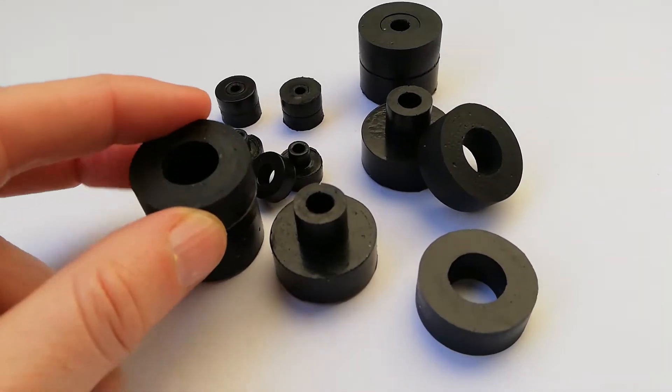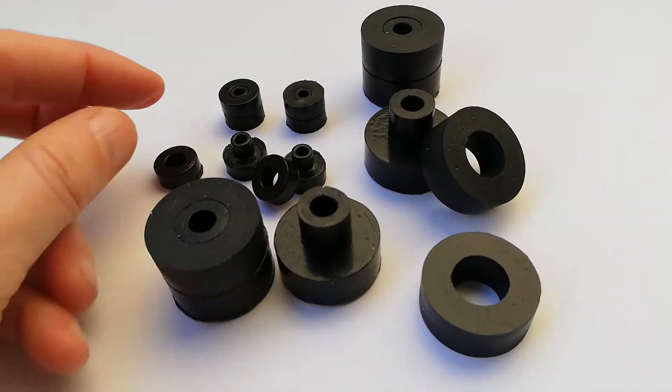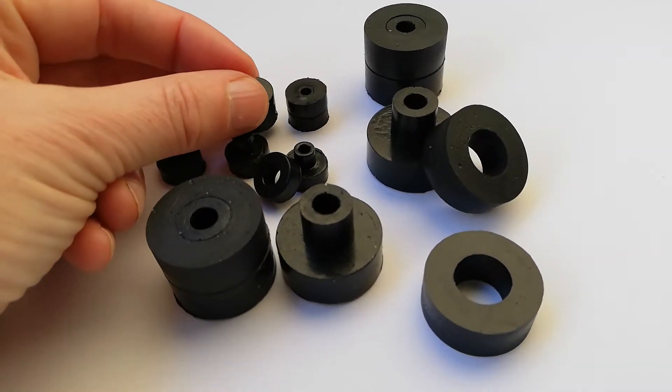These bushings are a two-part bushing, available in one-inch diameter (25 mm) or half-inch diameter, which is 12.5 mm.